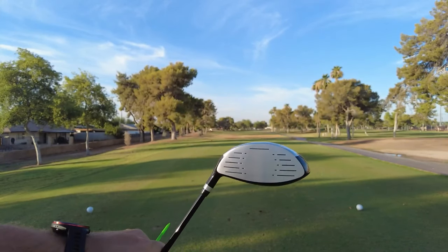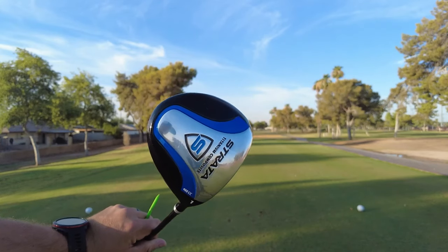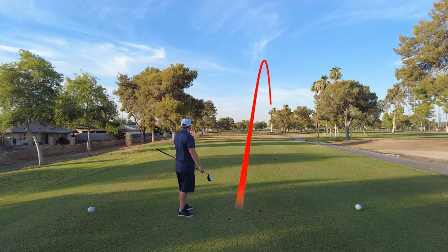Just like the irons, the Strata set also comes with a fairway wood and a driver, both designed to give golfers maximum distance and forgiveness. The heads in both are oversized, which makes the sweet spot exceptionally bigger and more forgiving. The shafts are also lightweight, which helps increase club head speed for even more distance.